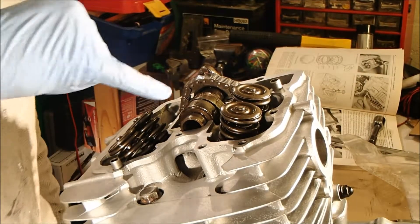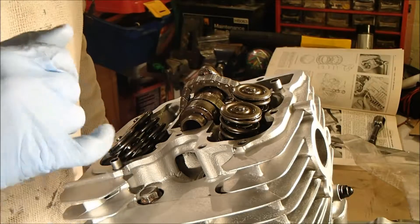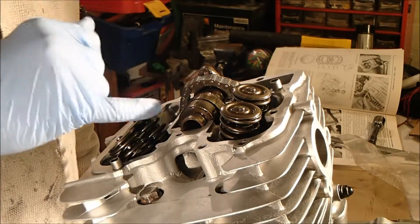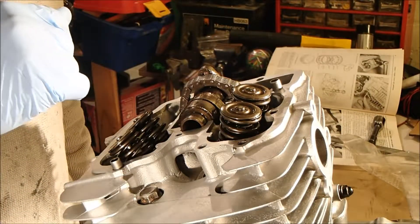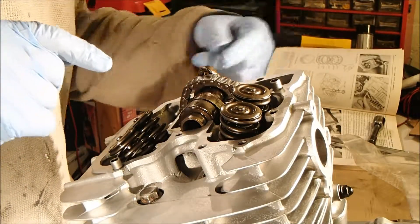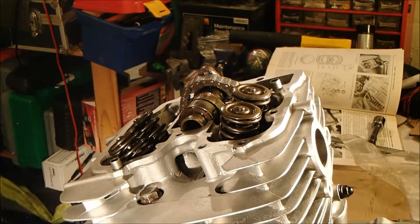I've temporarily put the camshaft in place and looped the cam chain over the top, and I've set the piston to TDC. I'm going to take a break now because my feet are freezing and dinner's ready. I'll probably move the camera over to get a better angle, and then we've got the great fiddle of putting the cam sprocket onto the chain and onto the camshaft while keeping it at TDC. We'll find out — it'll either be really easy or a bit of a fiddle.